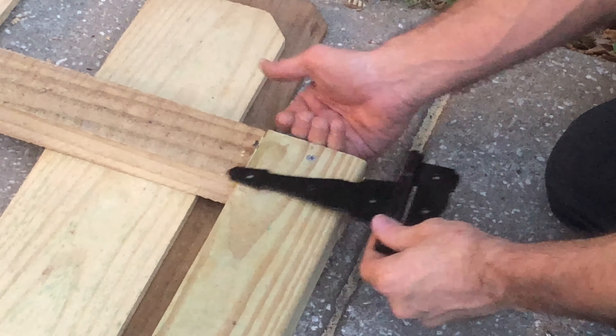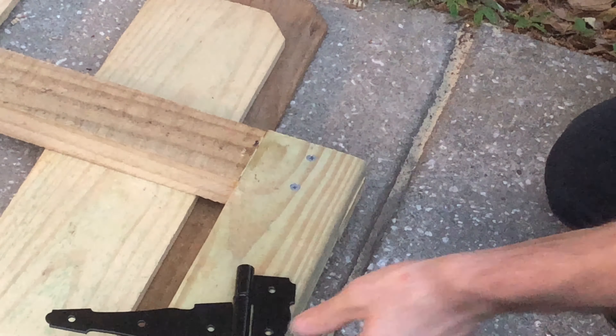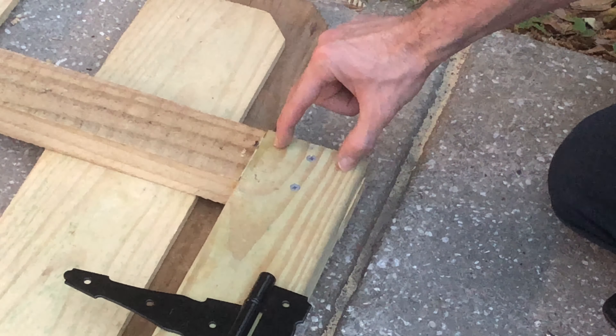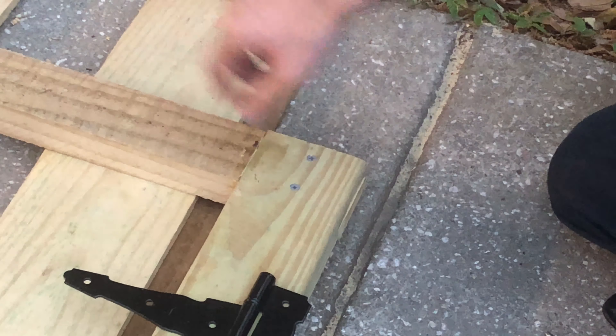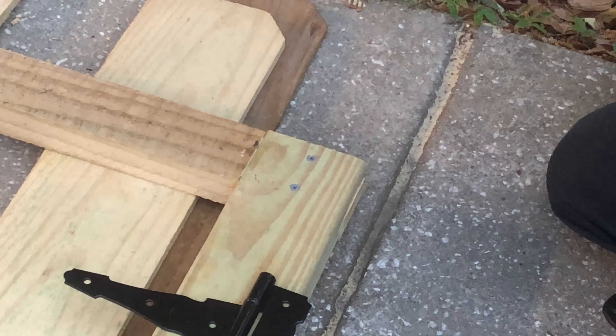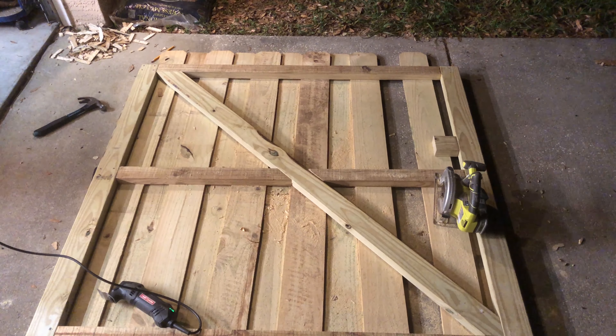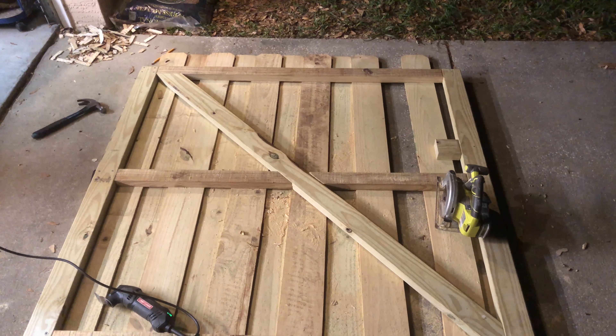I'm putting two screws here because this is where the hinge is going to be, and it's going to have the quarter-inch lags coming from the other direction. On the other side where I don't have the quarter-inch lags, it's just going to be two and two — so four screws for each corner on that opposite side.